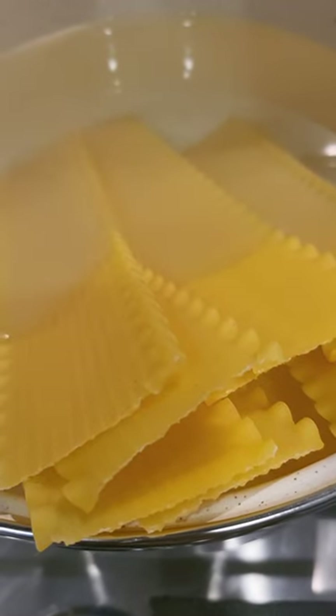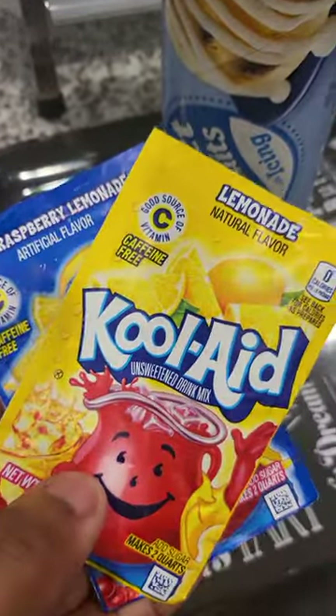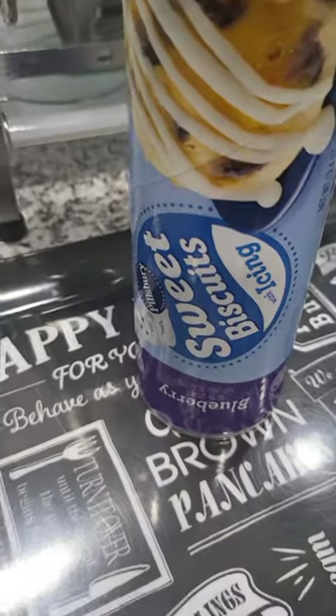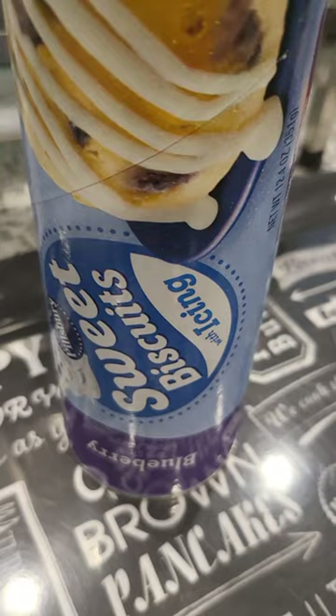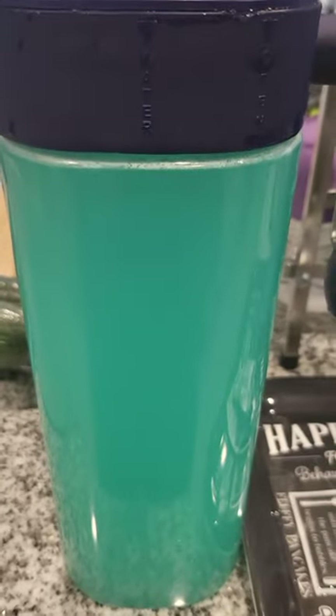While I'm waiting on the noodles, I'm going to make blue raspberry lemonade Kool-Aid for my kiddos, and I'm also doing these blueberry biscuits from Pillsbury. Kool-Aid is done — don't be shy to use sugar! Shout out to Overtop for the container.